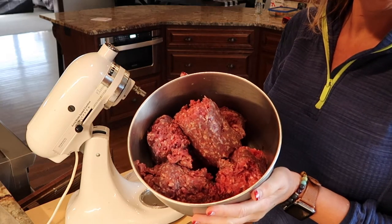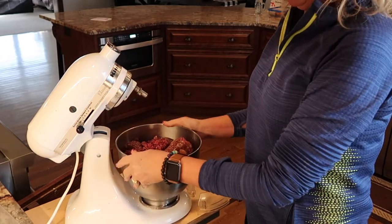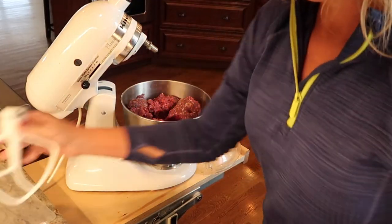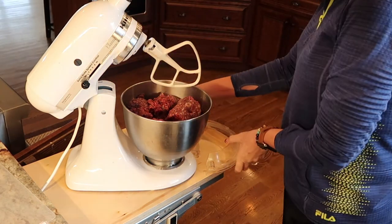So the first thing we're going to do is make meatballs. This recipe is mini meatballs courtesy of Trisha Yearwood. So if it's good enough for Trisha Yearwood, it's good enough for me. So we've got four pounds of burger in here. I wonder if I should use this hook or the dough hook. We're going to go with this — we'll see how it works out.